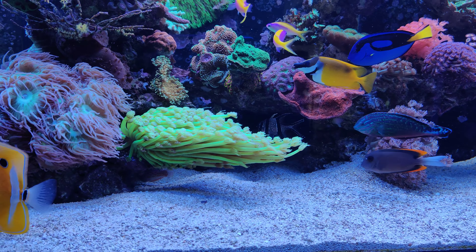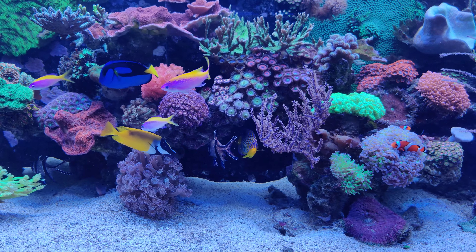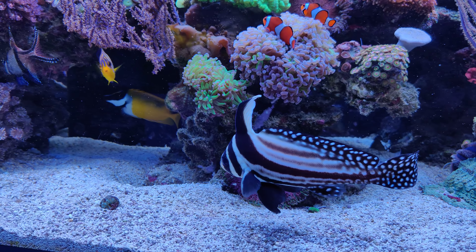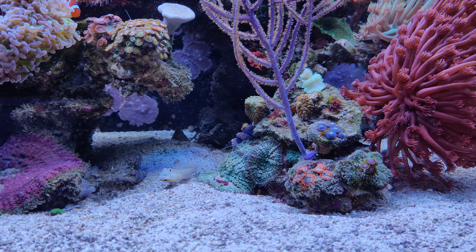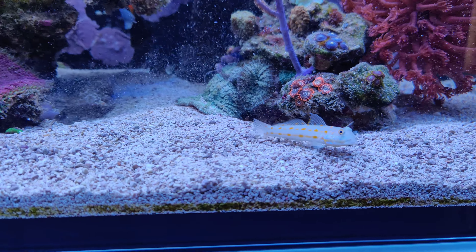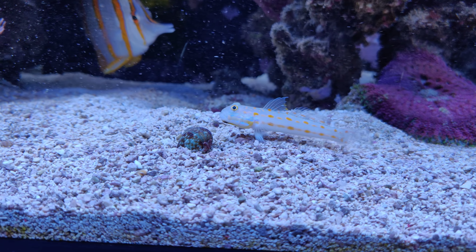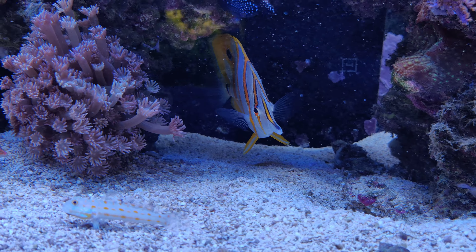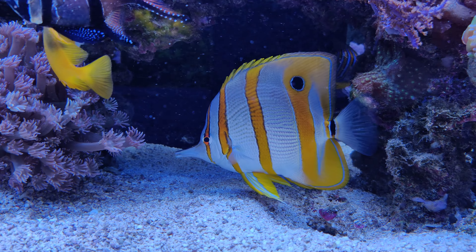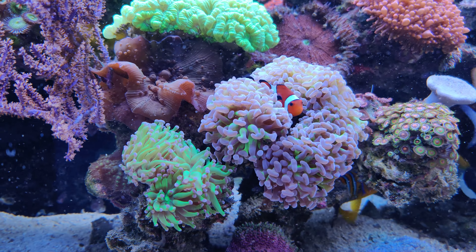Somebody else commented that the colors looked a bit more pastel-like, which I agree with — the colors are somewhat softer than before. This video will be shot in 4K 60fps, so you will see all details pretty well if you set your resolution to whatever your TV, monitor, or phone supports. I'll try to give you some nice close-up shots, and I'll also try to zoom in on some different corals this time.